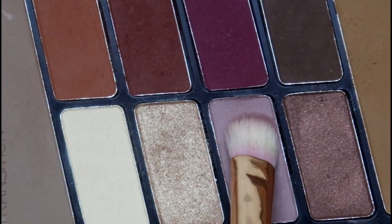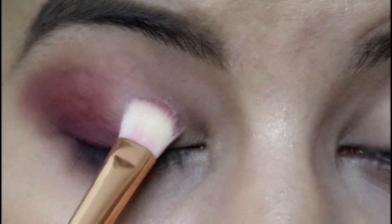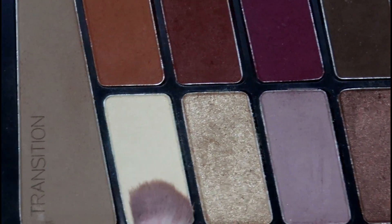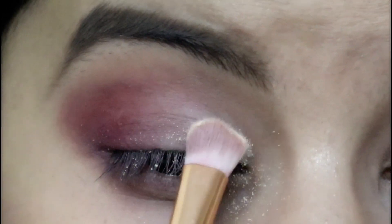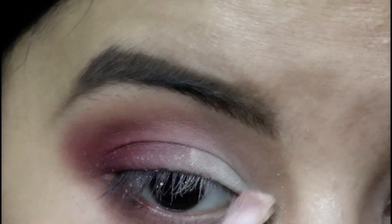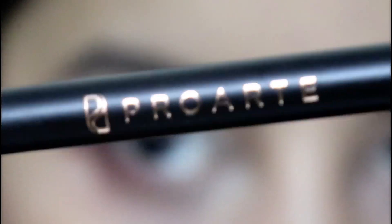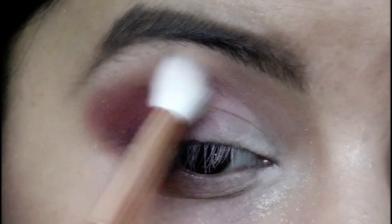I'm using the lavender color again on the center of my lid right beside the pink. Then I'm going in with the cream-white color on the front part of my lid, also applying it to the inner corners and brow bone — be careful as this color has a lot of fallout. Next, using a Pro Arte E24 brush, I'm blending all three colors together.